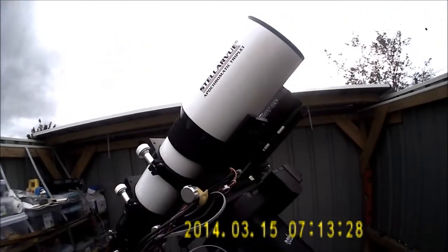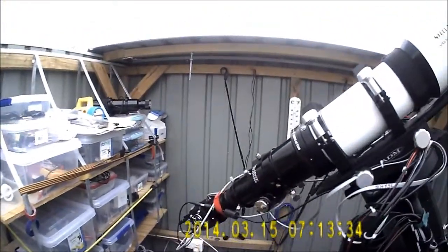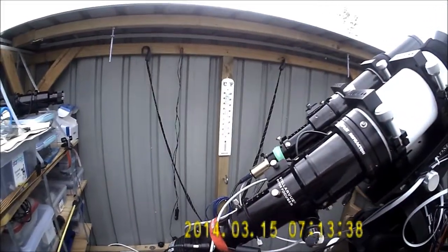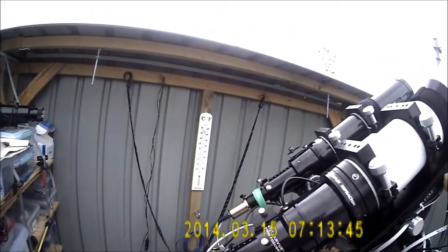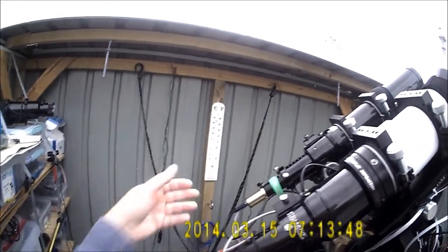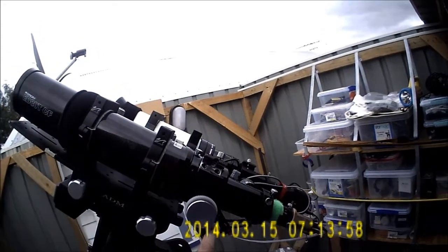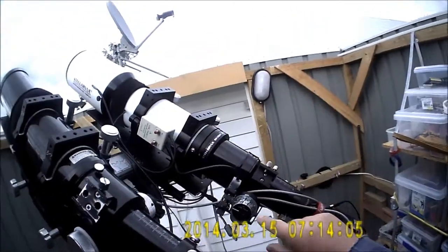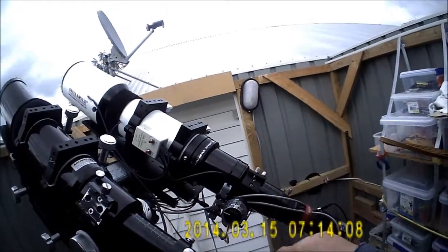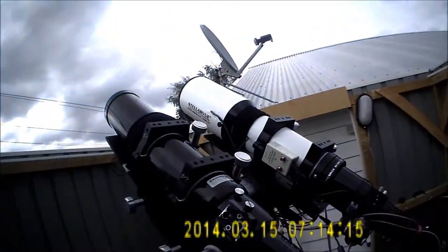I've got an SV102 Stellar View 4-inch APO and a Ryan ED80 on the other side. On the Stellar View we have a Starlight Express one-shot colour camera and a QHY 5LM guider on the Orion — I could swap it over if I wanted to. Coming around the side, we've got a Rigelsys focus controller to do focusing on the Orion, and a USB focus stepper motor on the SV102. This is the controller I've mentioned before. So currently we're all set up and ready to go.